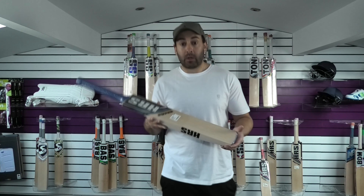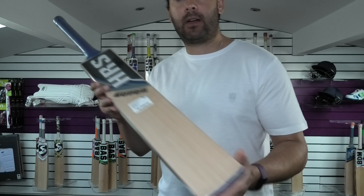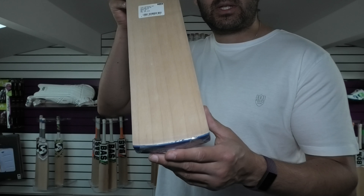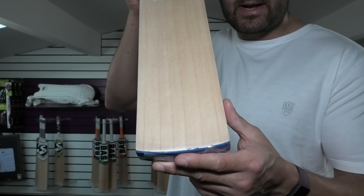These are Grade 2 English Willow. They're now on clearance — final reduction at £139.99. I believe these were previously around the £180 to £190 mark.